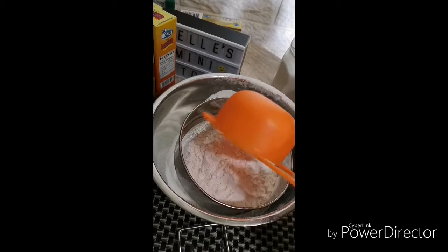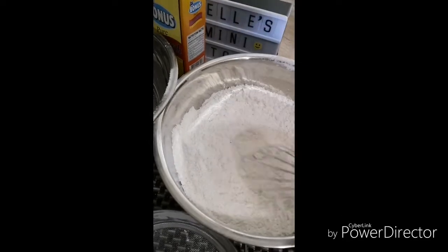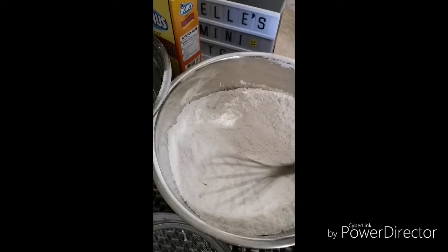I'm gonna sift two and one-fourth cups of all-purpose flour. I added two teaspoons of cornstarch and one teaspoon of baking soda, and whisked them together.